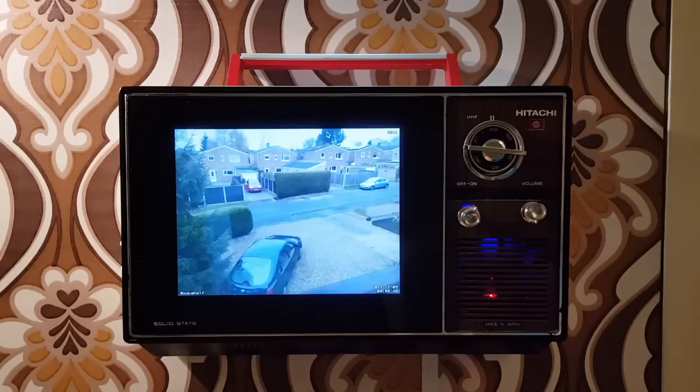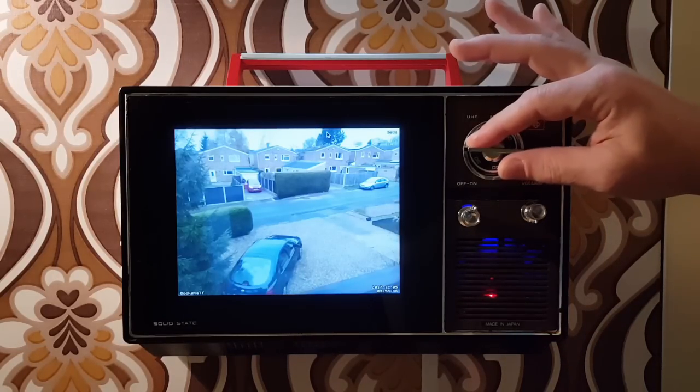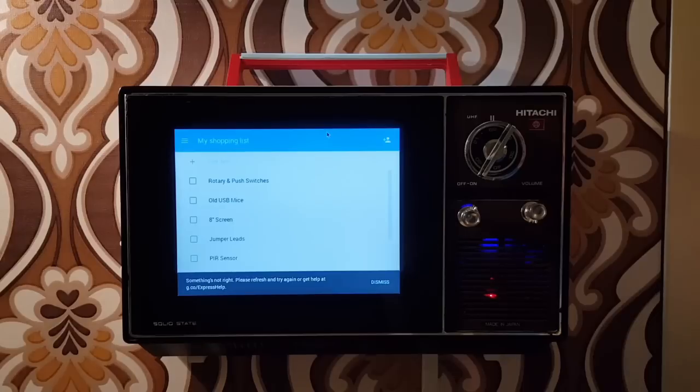This next tab is a feed from one of my Raspberry Pi Zero cameras, just looking out the front. We use it to keep an eye out for the Tesco man, or if we're looking out for the postman — it's really handy just to keep an eye on what's going on out there. And here's the next one, and this is our Google Shopping list.